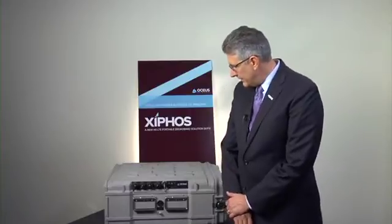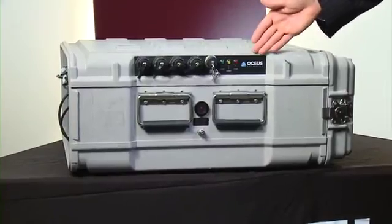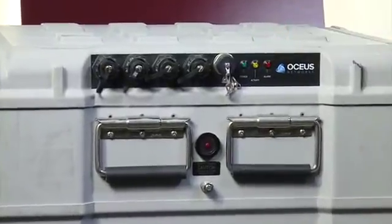A little more detail about the external connections on our Xiphos product. You can see from here that we have the status display — a very simple status display showing power on, activity light, and any alarms.